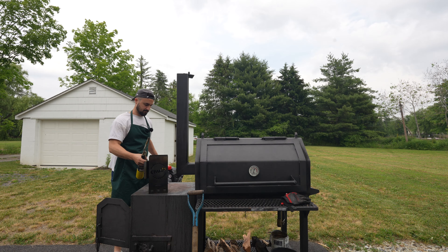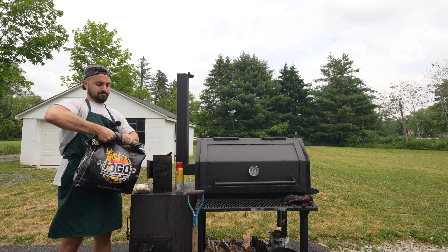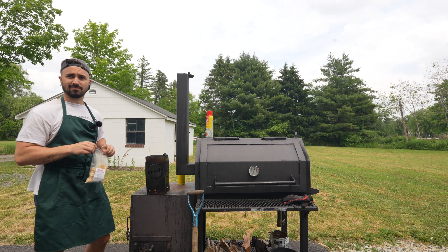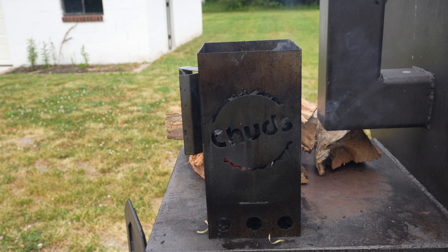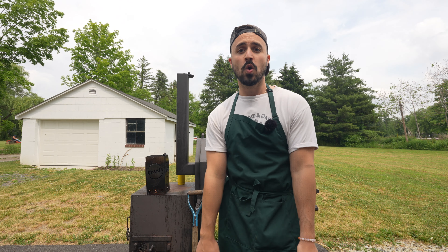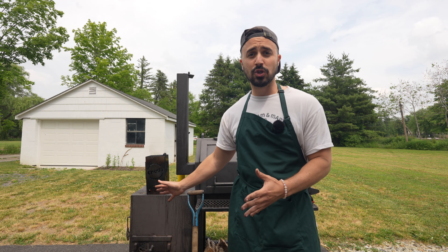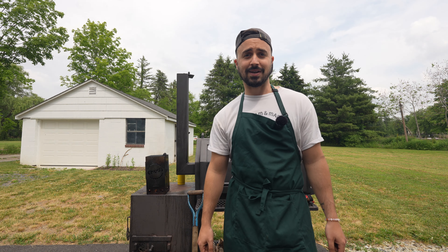Let's get our charcoal lit. While we let this charcoal get hot, I gotta give credit to one of my subscribers, Brandon. He thought of this method and totally allowed me to share it with y'all, and I think it's a genius method. We're essentially going to use the firebox to burn down this charcoal and some wood splits into coals, basically using it like a burn barrel, shovel those coals into the cook chamber, and hopefully create some awesome direct heat style barbecue.